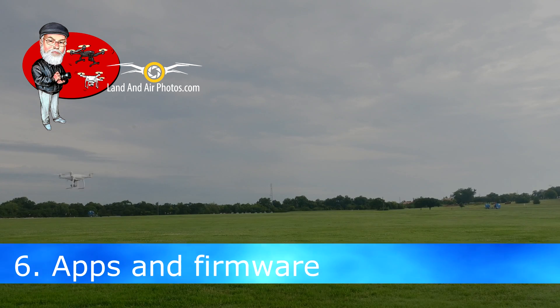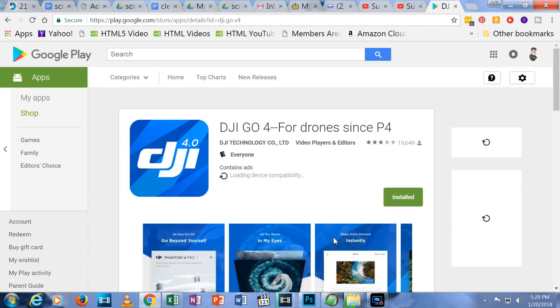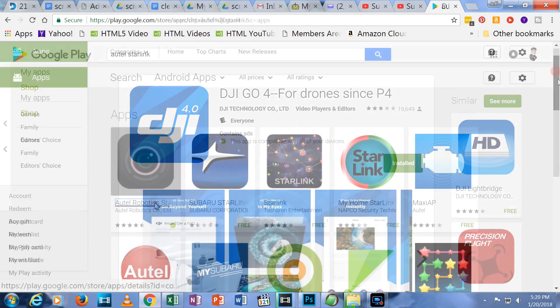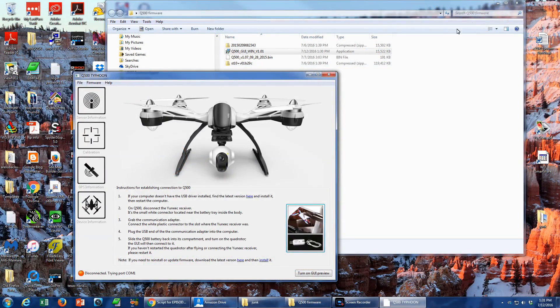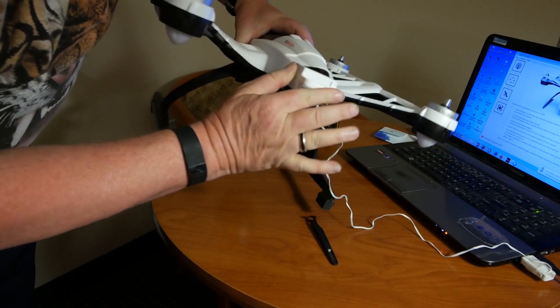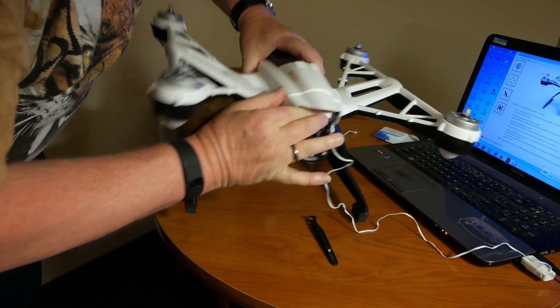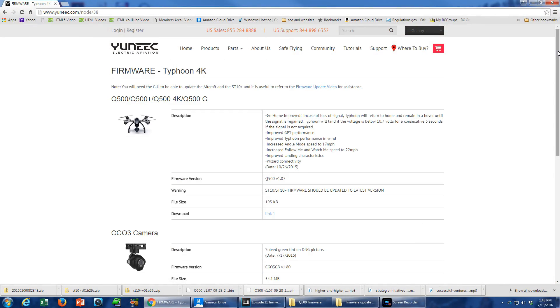Unless you're flying a Yuneec or GoPro Karma, you will use a smart device as your view screen, and you need to download and install an app on your smart device to run your drone. Yuneec Typhoon H and Q500 drones don't require an app for your smart device, but they do have a GUI program for connecting your drone to a computer. It's free and can be downloaded from the support section of Yuneec's website.